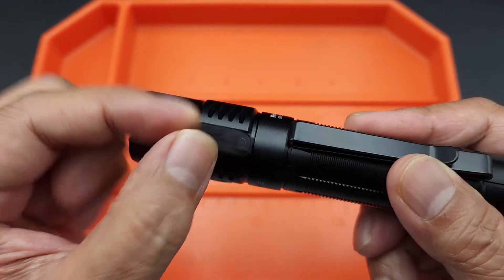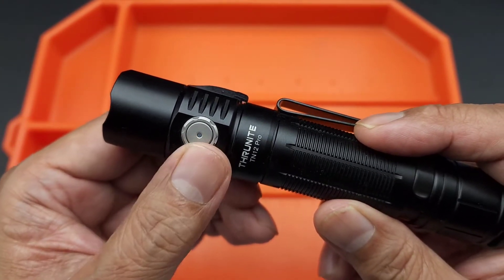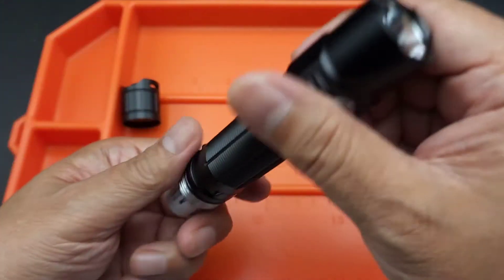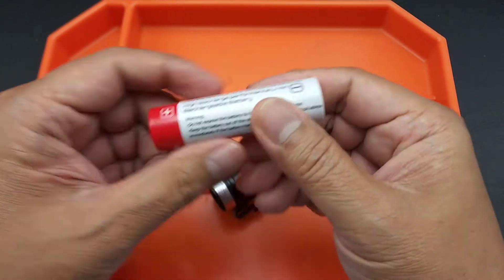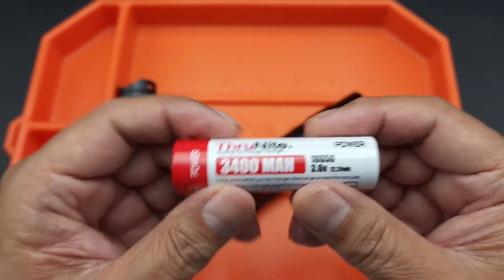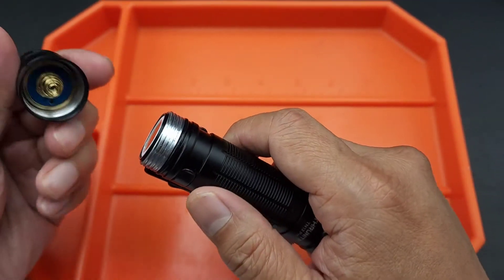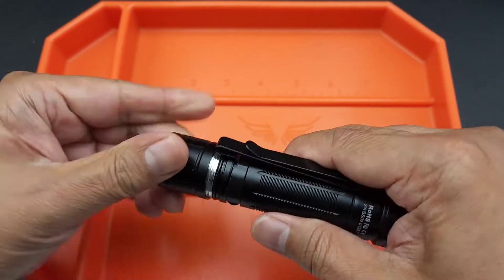Once you connect the cable to a power block, it lights up and turns red. When it's good to go, it turns blue. Unlike the other flashlight, this one you can access the battery — just unscrew it. This one uses a proprietary Thrunite 3400 rechargeable battery. It's a hefty battery, so I don't think you're going to need another battery for a while.